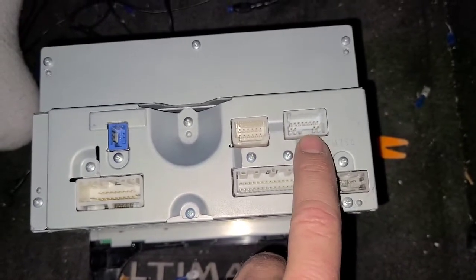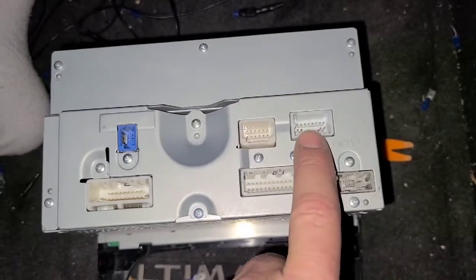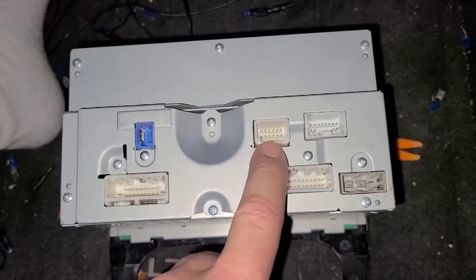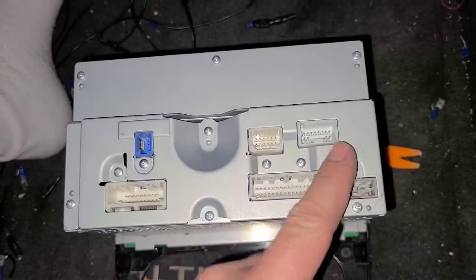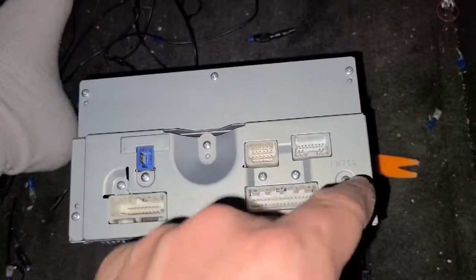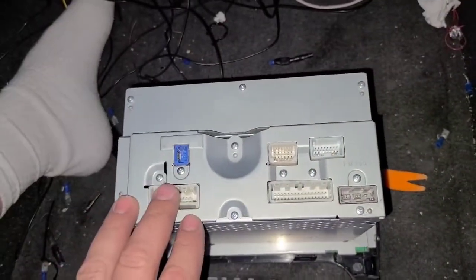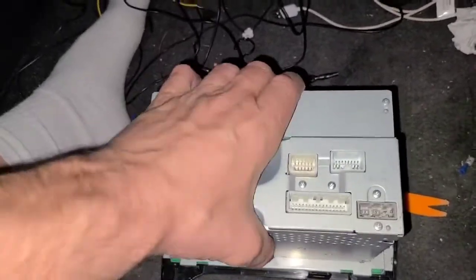This connector is for the Bose amp power. The speaker outputs run out of here to the Bose amp — they all come together into one connector that plugs into the amp. The amp does its processing and pushes the signal back out to all your speakers. So instead of wiring speakers individually back up to the deck, you use an interface.